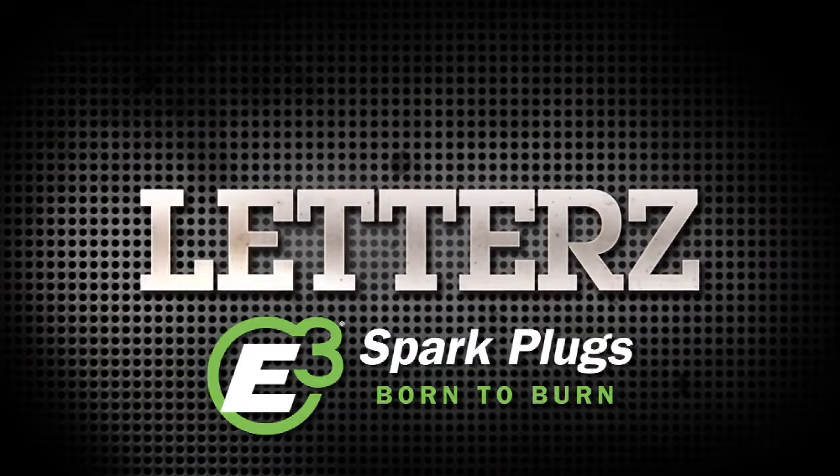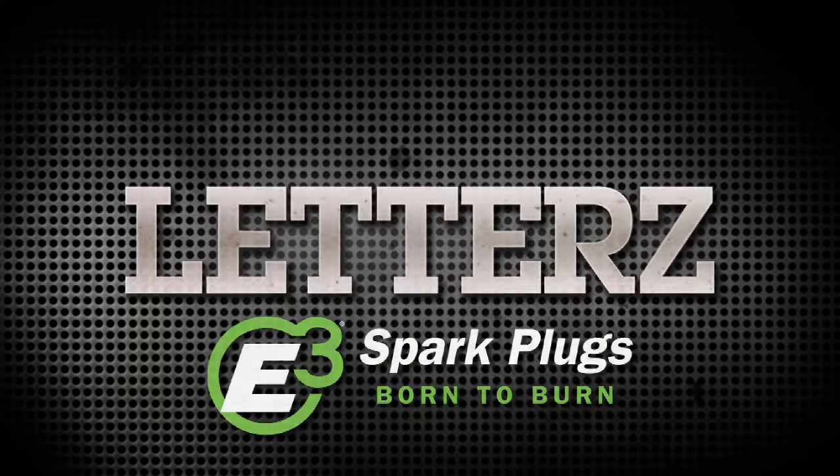Letters, brought to you by E3 Sparkplugs, born to burn. Well it's time to get to your guys' letters. Thanks for sending so many of these in. Before we get started, I want to remind you to go to Facebook.com/Motorstv or Twitter.com/Motors.